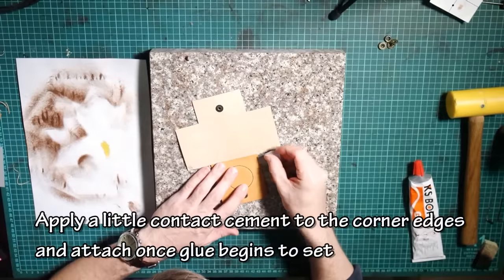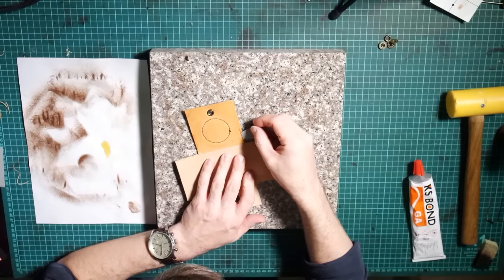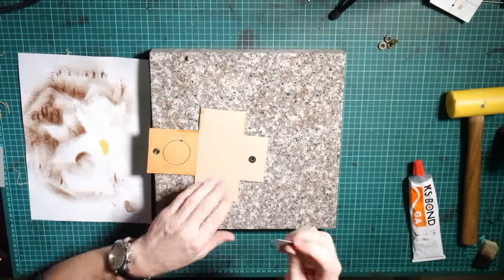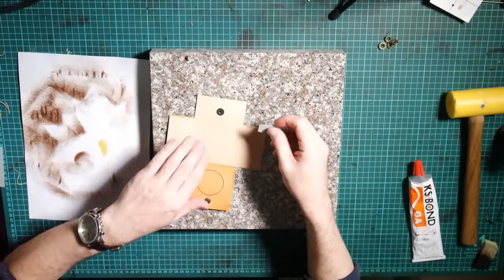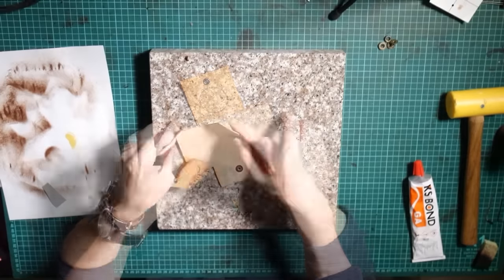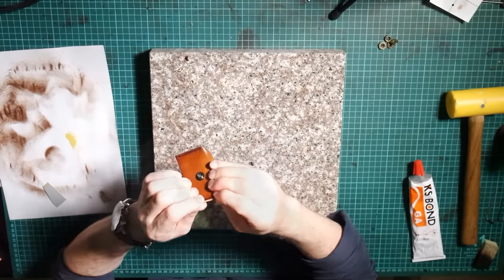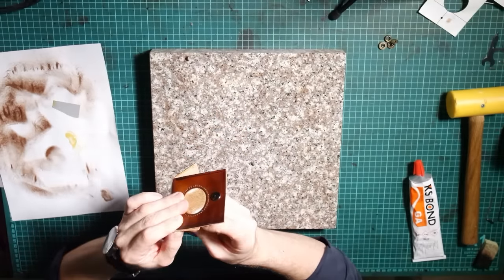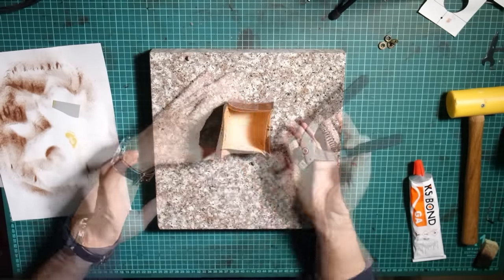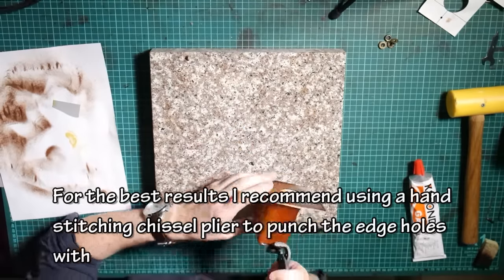Apply a little contact cement to the corner edges and attach once the glue begins to set. For the best results, I recommend using a hand stitching chisel plier to punch the edge holes with.